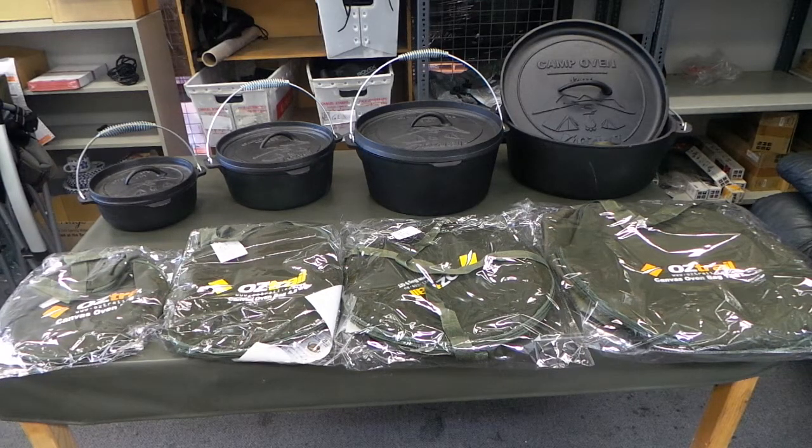You can also buy accessory bags — the canvas oven bags for them. They also come in twelve, nine, four and a half, and two.